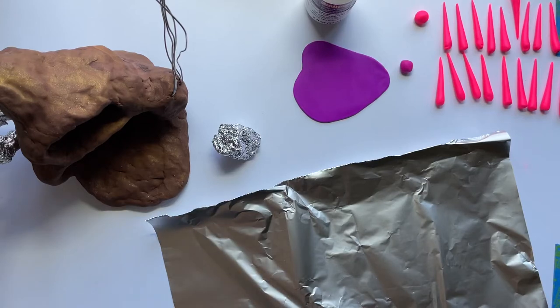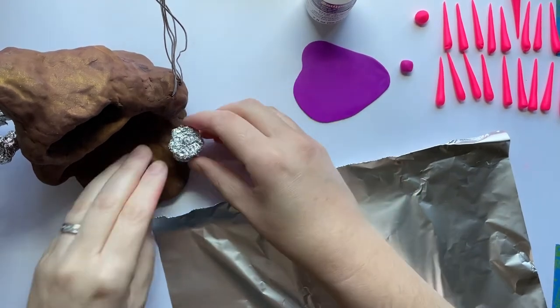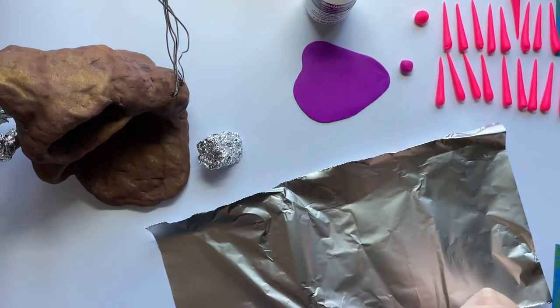Good morning everybody. Today I want to start showing you how to make an anemone. We're going to look at how to make the armature for it and how to cover that in the clay.